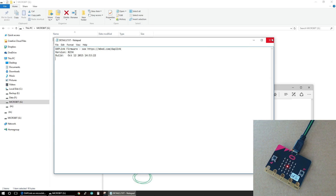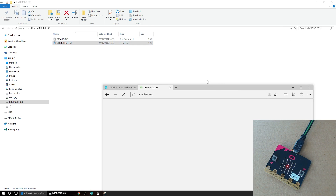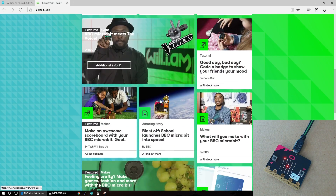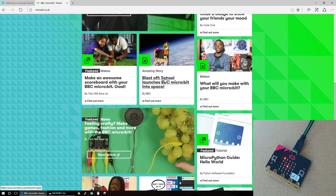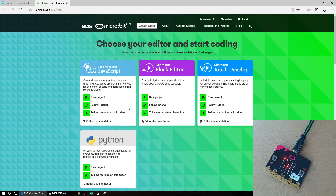You can see which firmware it's running, and it also has on the drive itself an HTML file. So if we open that it will take us to the BBC micro:bit website, and this is where we can start creating code. On the website itself there's an awful lot of information, loads of great examples - someone's already sent it up into high altitude. But we can just click on 'create code' and then we've got four options: you can use Python if that's a language you prefer, a couple of Microsoft options, and then one that's a bit more like JavaScript.